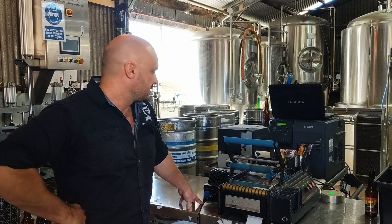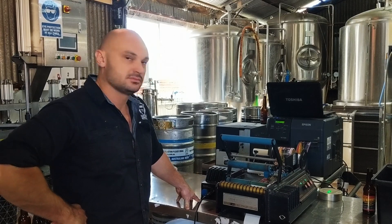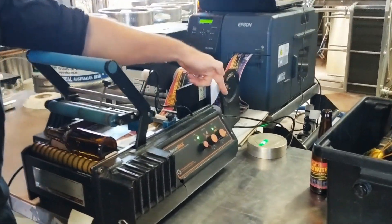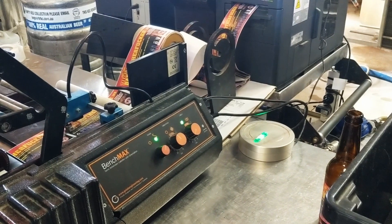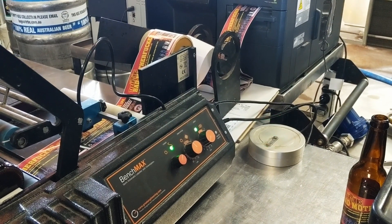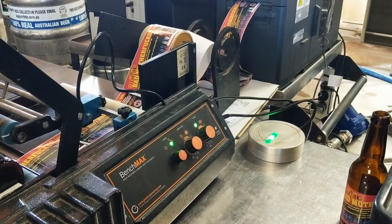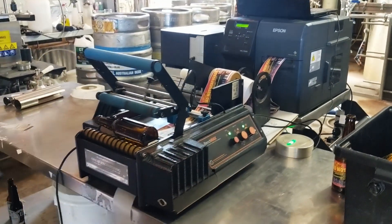We can demonstrate the on-demand label printing facility that the Epson has. The most important part of this process is probably the little trigger mechanism here, which you can pre-set to how many labels you want to do at a time. We've got it set to 20, so what it will do is print off 20 for you, then it will sense when you're getting low and print more — so you're only printing what you need to use.